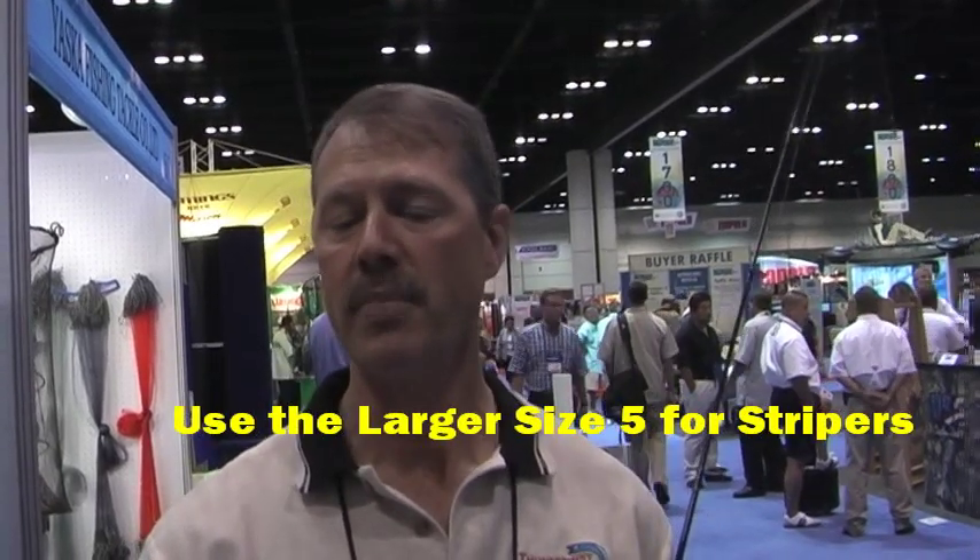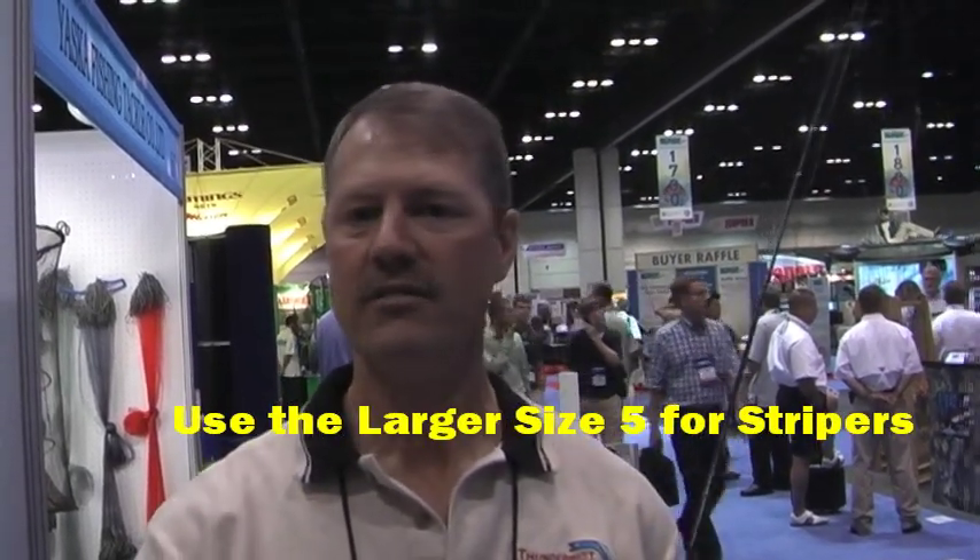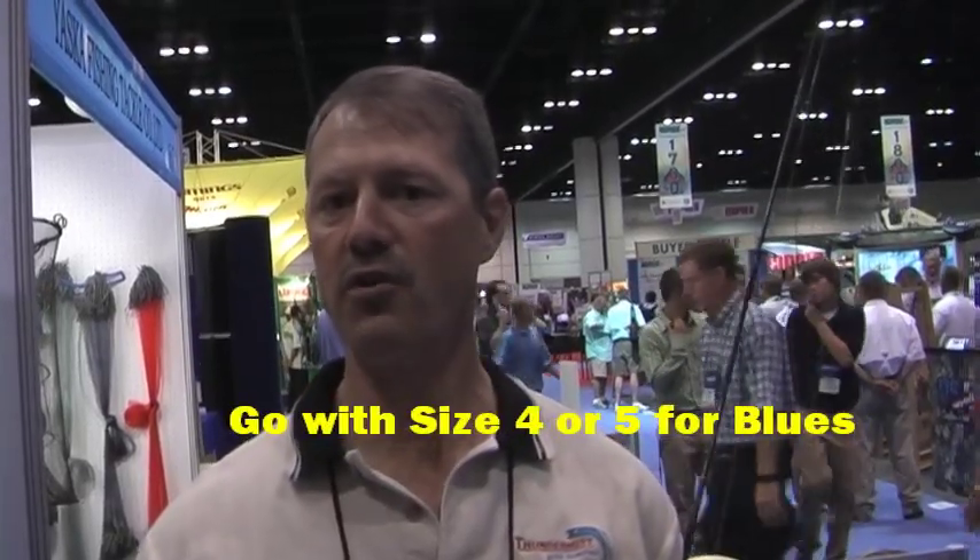If you're fishing for a striper, I would use the larger size — the size five — and I would put on an eel or a cut bait strip. For bluefish, I like to put on a mackerel or a strip of mackerel with the size four or the size five.